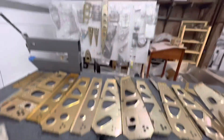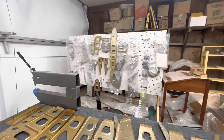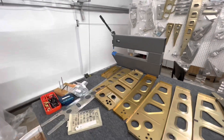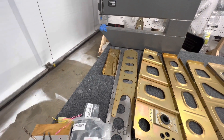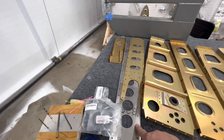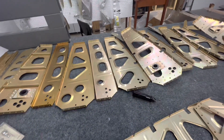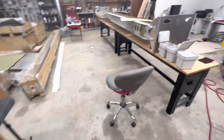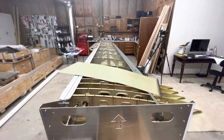I did get a few more parts alodined and prepped and ready to go. I did the rear spar — the stuff that'll fit in my alodine tank. The big long parts of the rear spar will have to be primed separately, so that'll be part of my next priming session when I do the top wing skin.